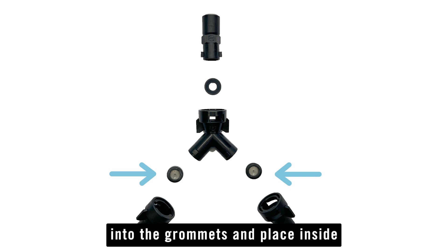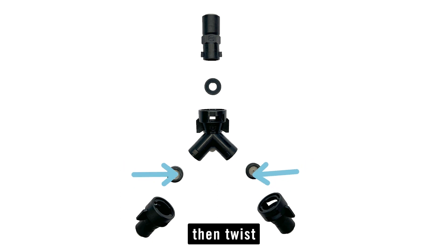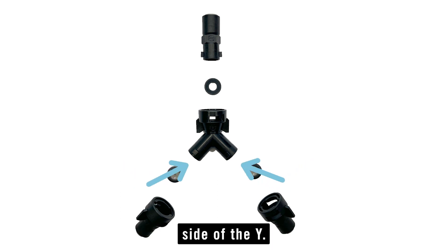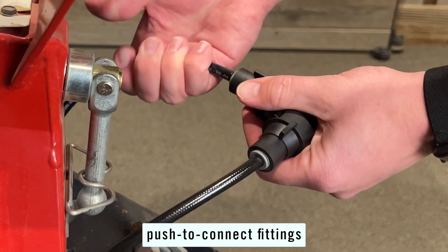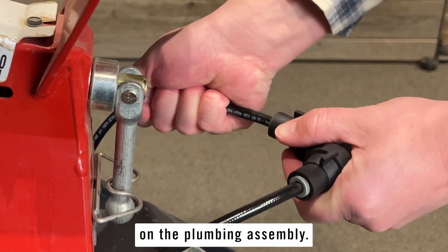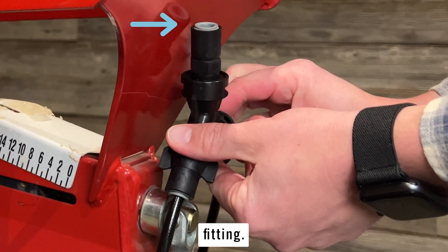Install the orifice plates into the grommets and place inside of the female quick connect caps, then twist those caps onto the bottom side of the Y. Insert the hose guides into the bottom push-to-connect fittings on the plumbing assembly. Your supply line will attach to the top 3/8 push-to-connect fitting.